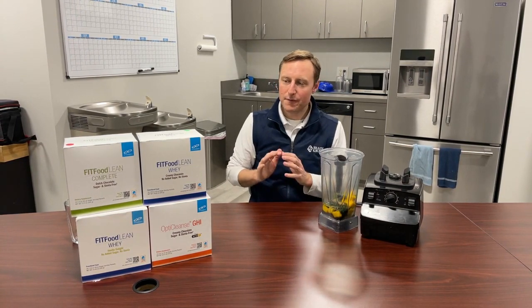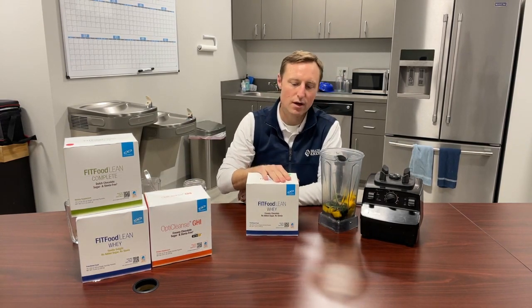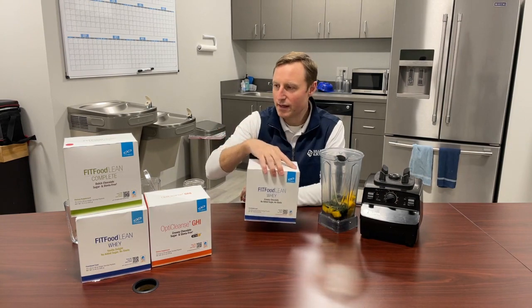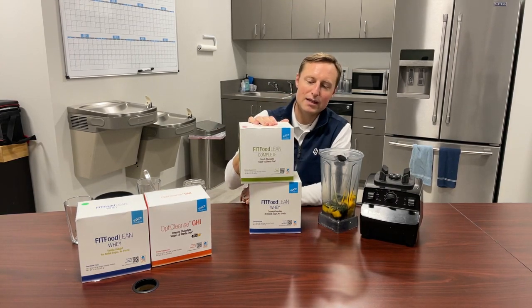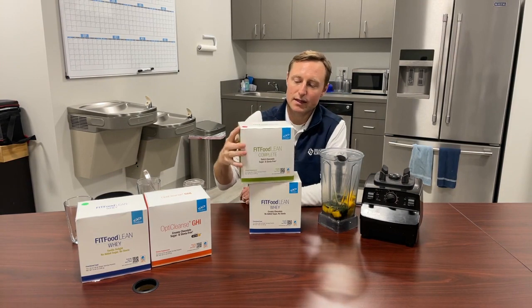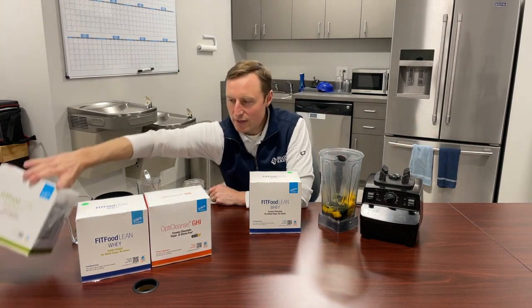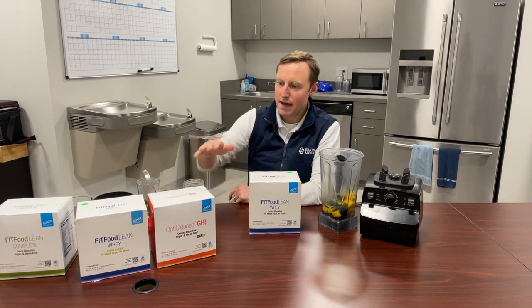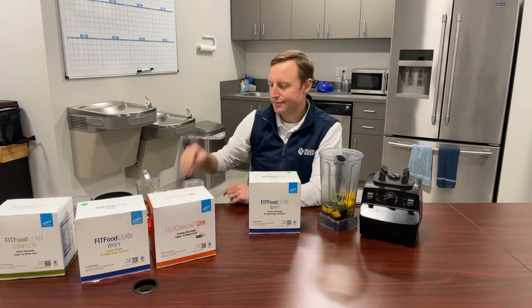The favorite in our house is going to be the whey protein. We go through so much of this one because it gives us a really good chocolatey but smooth taste — this is number one in our house. The vegan protein is good as well, but it has more of a mocha taste to me — a little bit more grainy, whereas the whey is really smooth in terms of texture. There's vanilla as well, and my ultimate favorite — not necessarily the house favorite but my favorite — is the OptiCleanse GHI because this is a detoxing, cleansing, reduced inflammation kind of protein.